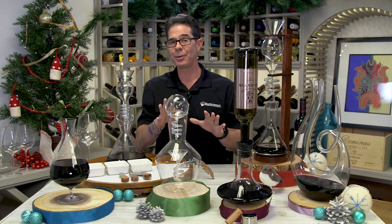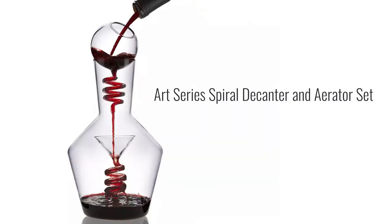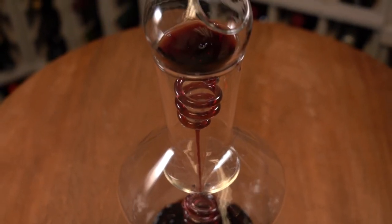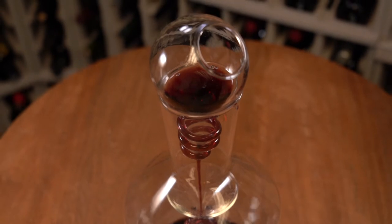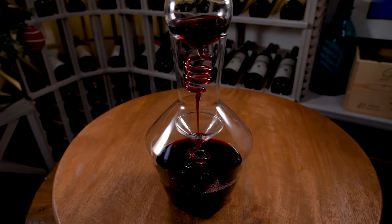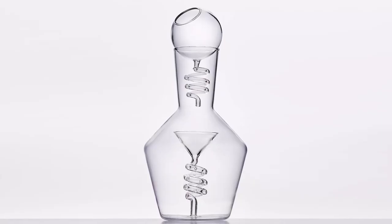My personal favorite new decanter this season is our brand new Art Series Spiral Aerator Decanting Set. Not only does it have the spiral effect on the aerator, but it has a double spiral effect as it's going into the bottle, allowing for maximum aeration at every level of the decanter. And this just looks fantastically cool.